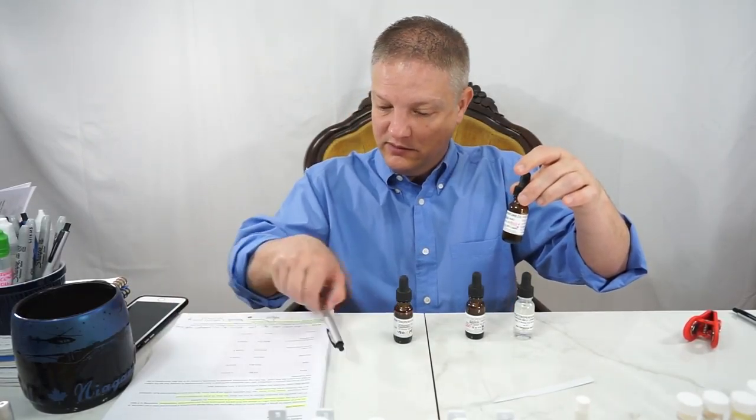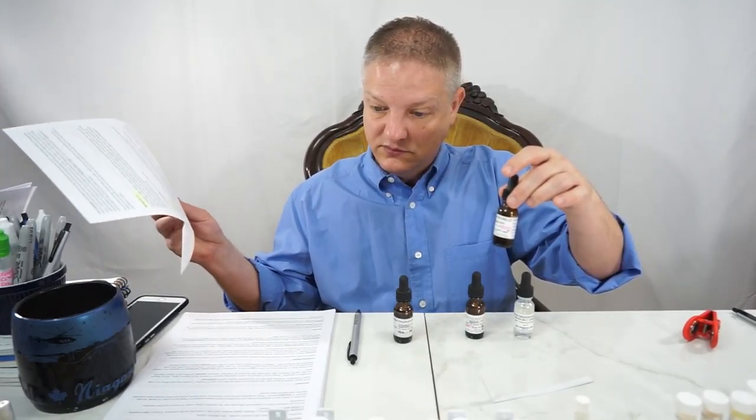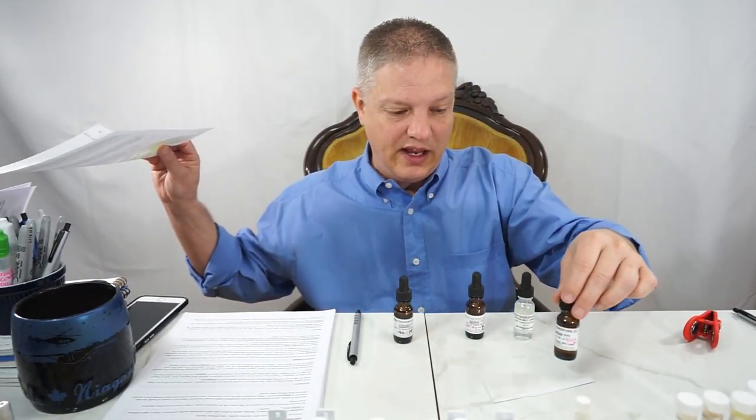With the Ambroxan, I wanted to say that it's Ambroxide, and it is a naturally occurring terpenoid.